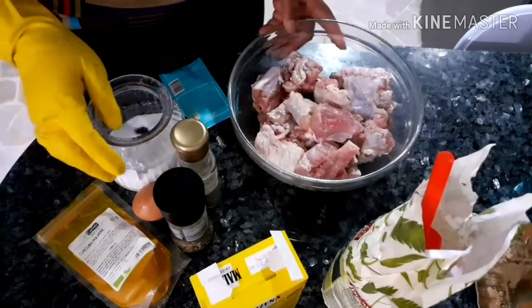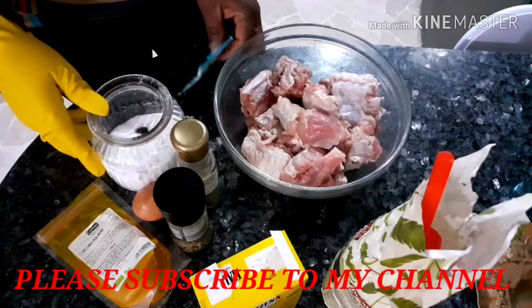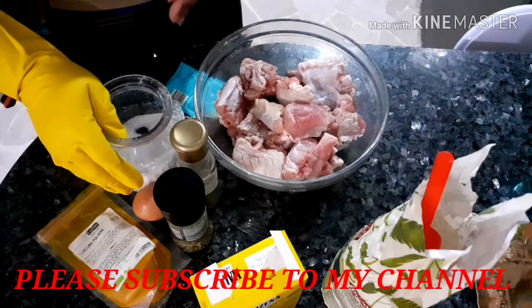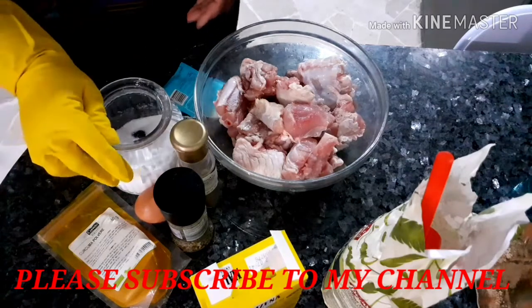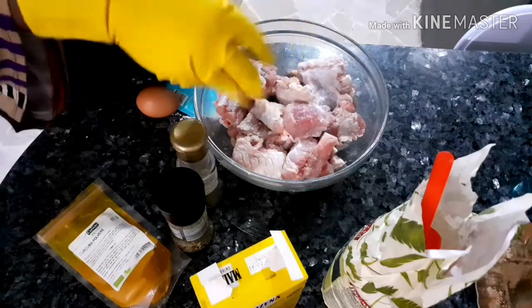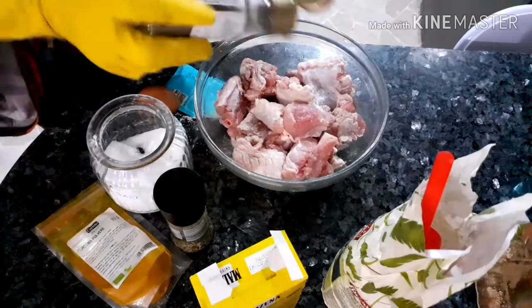Hello guys, good morning, it's me Janet. Happy Sunday, happy weekend! So today I'm going to be showing you guys how to make this crunchy buttered honey fried turkey wings. Start by adding salt and some black pepper.